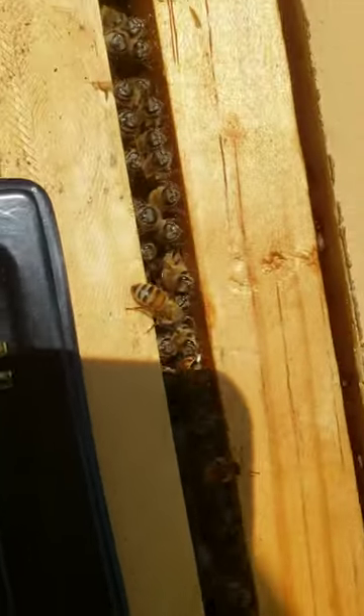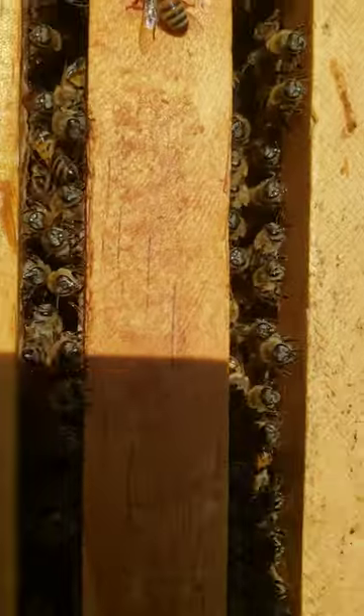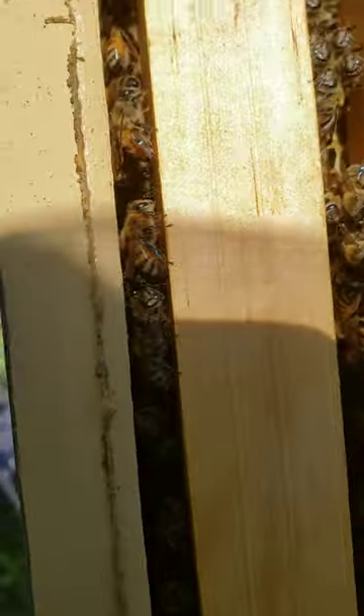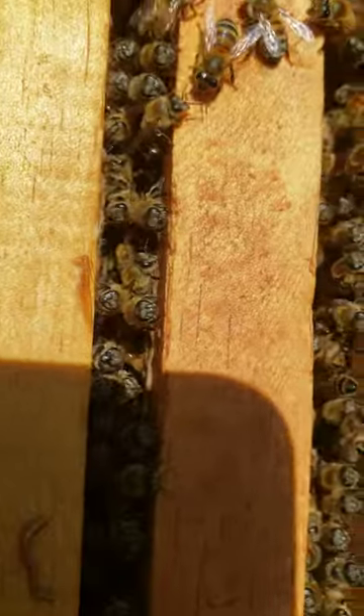I was going to pull out a few frames and look, but I don't think I need to. I can't even see down in between them, even against the walls there. I'm going to leave that for Brother Tony. He can pull them frames out of there. He'll be here not this Saturday, but Saturday week.